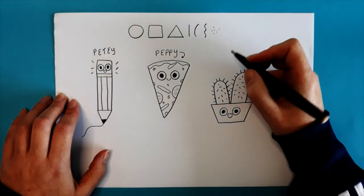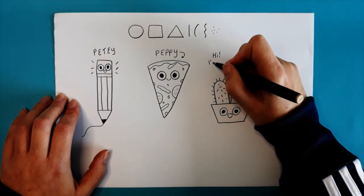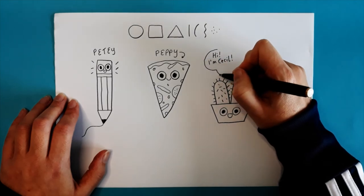Thanks for joining me. Hope you enjoyed the video and got some useful tips for starting your own doodle journey.